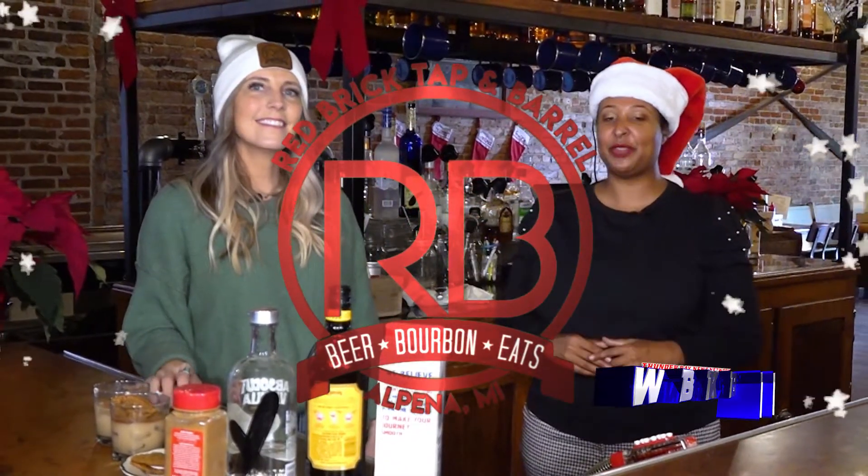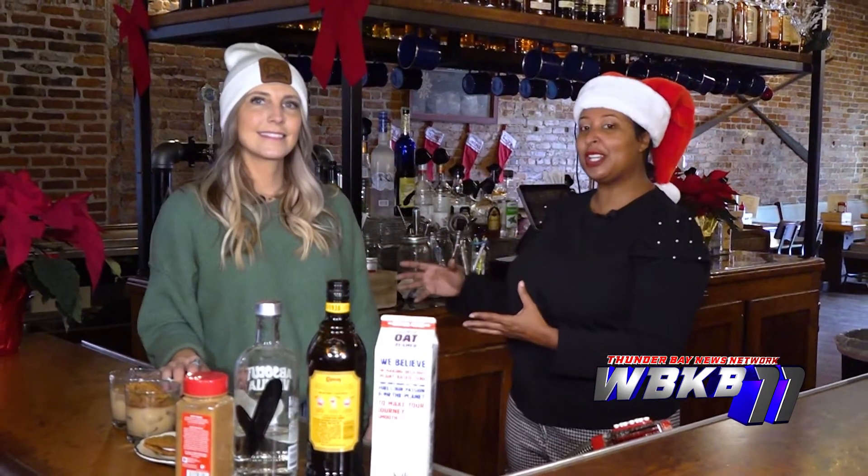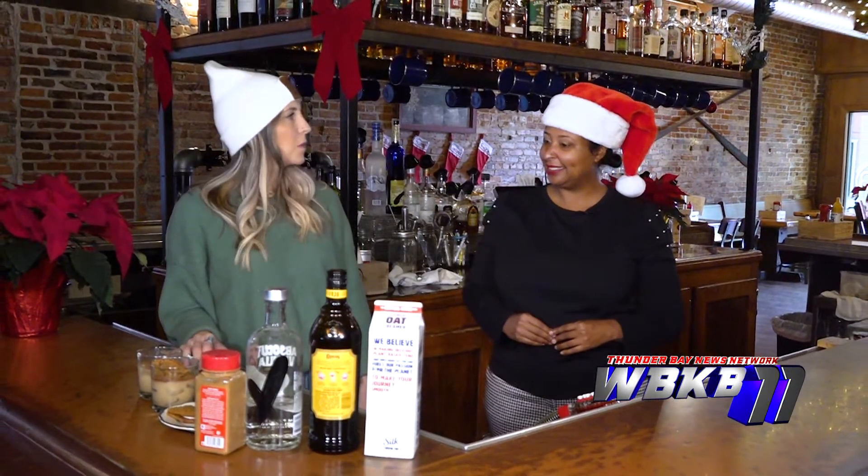Merry Christmas and we are at Tap and Barrel where we have co-owner Brooke, who is going to show us how to make a festive holiday Christmas drink. I have an oatmeal cookie Russian.